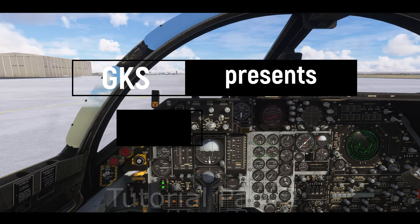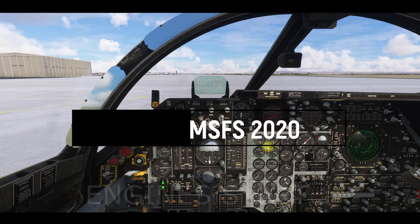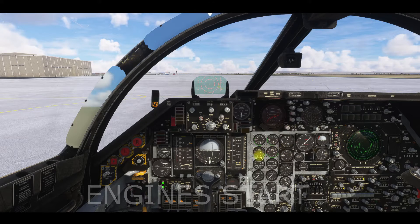Let's move on to the next part of the tutorial: engine start and preparing to take off. First, let's set the aircraft systems to cold and dark state.